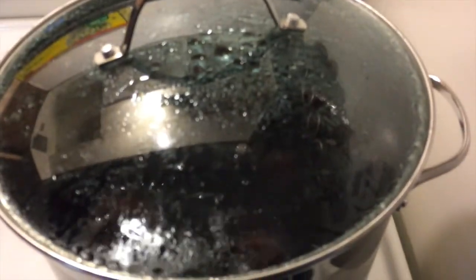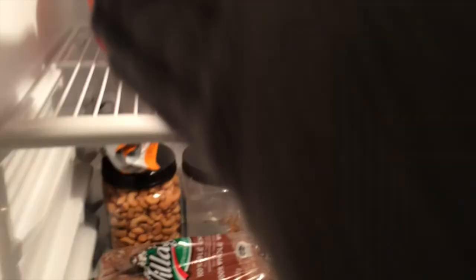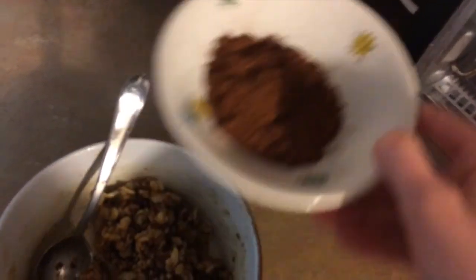Good morning, guys. It's been a productive morning around here. It is 9:45 and we have some beets cooking, and a beef stew in the crock pot. We have a recipe for a dessert — it's date balls. I'm gonna shape these into balls and roll them in cocoa powder.